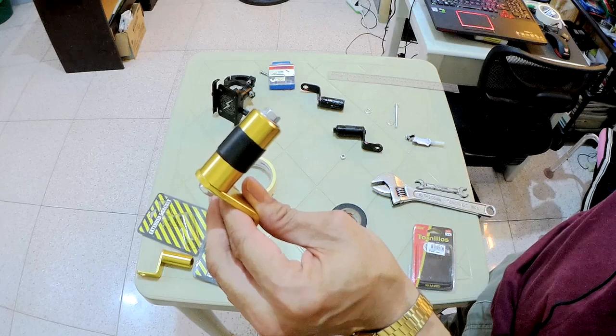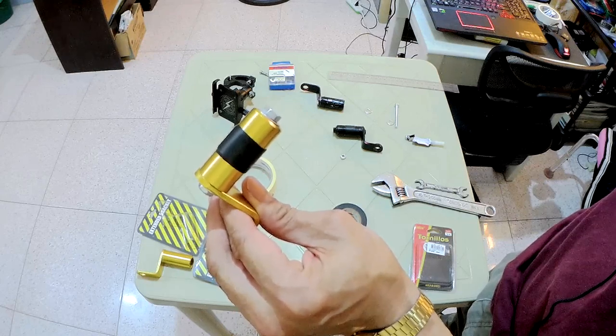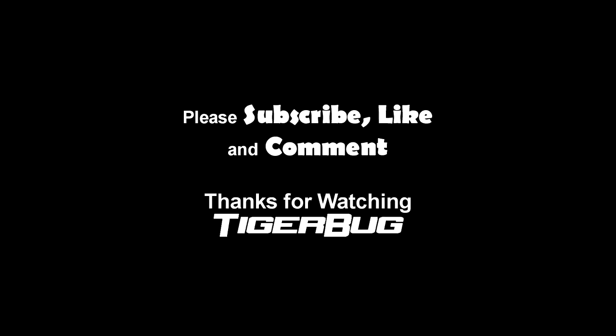That's another tip from Tiger Bug. Thanks for watching, and see you next time.